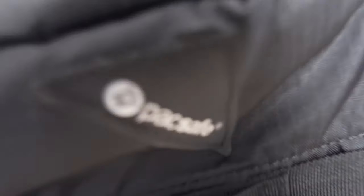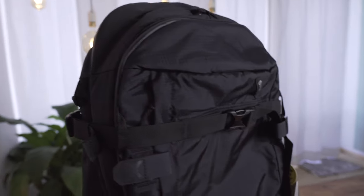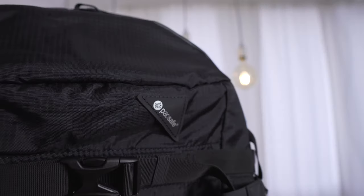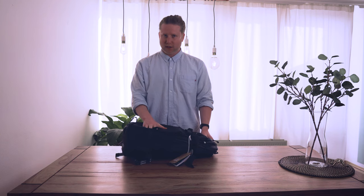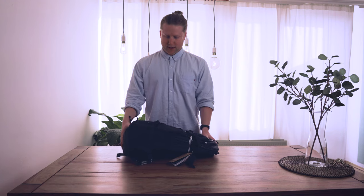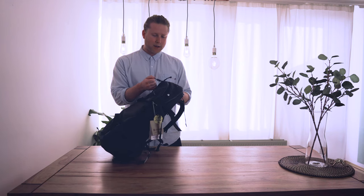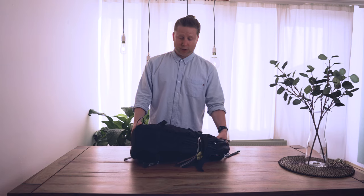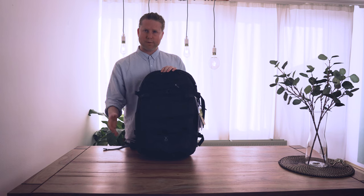Hey guys, what's up, welcome back to the channel. As you know from my last videos, I'm still on the hunt for the perfect camera backpack — one bag to be a travel bag, weekender bag, work bag, laptop bag, and grocery shopping bag. That's why I picked up so many backpacks to compare them. Today we're going to talk about the Packsafe VentureSafe X40.